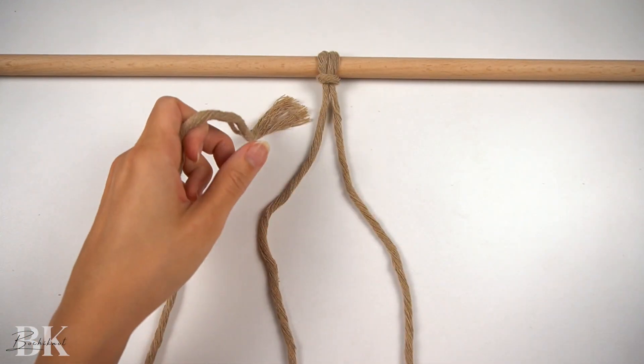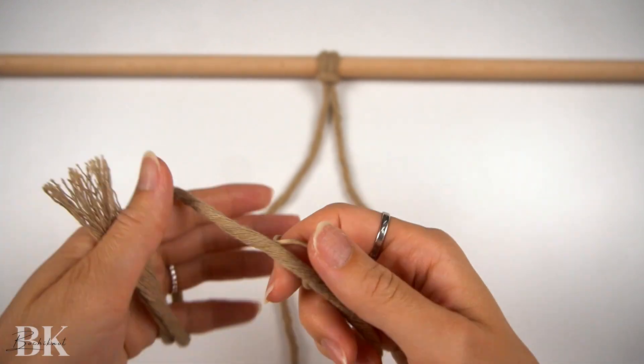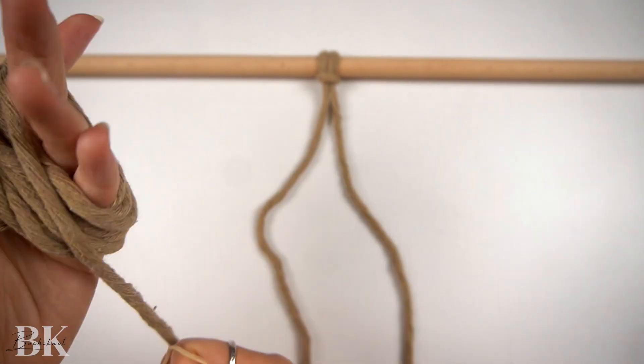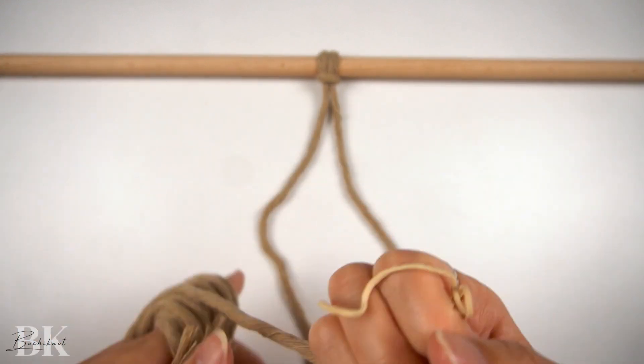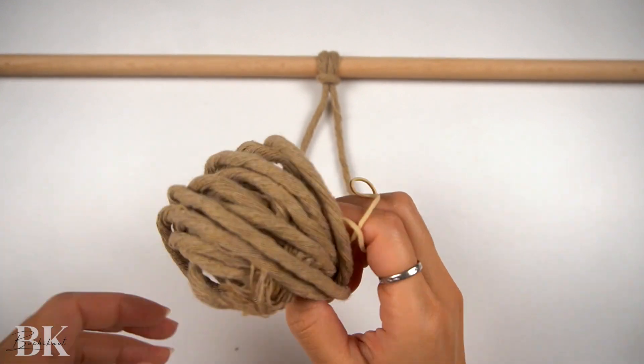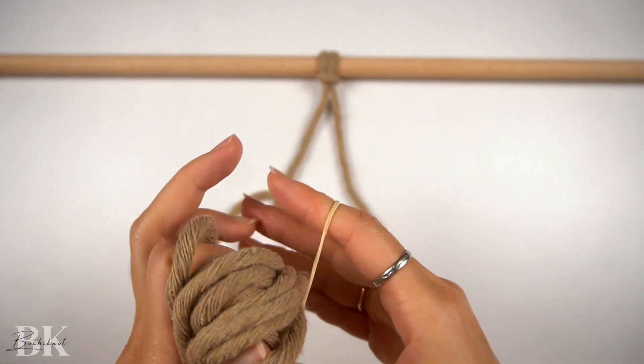Now because the left cord end is very long to work with, we're just going to wrap it in a small bundle so that we have shorter cord lengths to work with. Then as you continue making the knots, you can release more cords from the bundle.